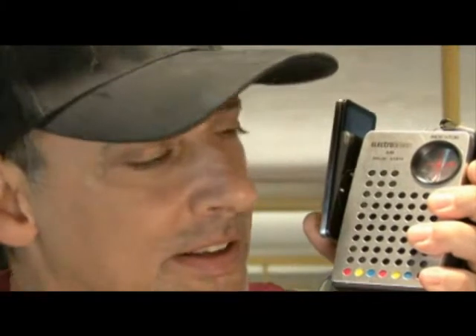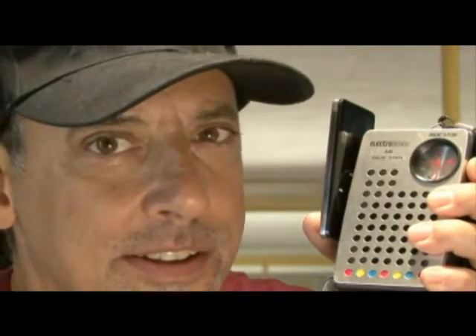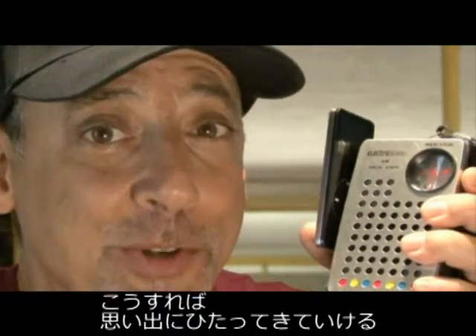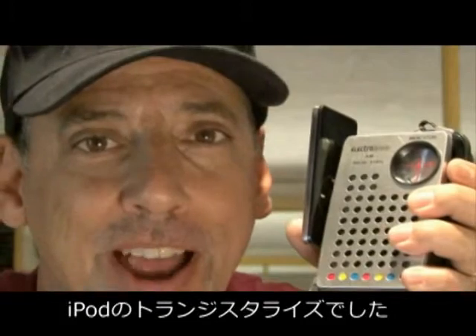5 degrees, humidity 75%, and the barometer is 30.02 and rising. Now the temperature on world famous Clearwater Beach is 90 degrees from E6 Waze Radio, 408 with Kip Kelly. Now that's how to relive some good memories in ultra low fidelity. And that's how to transistorize your iPod.